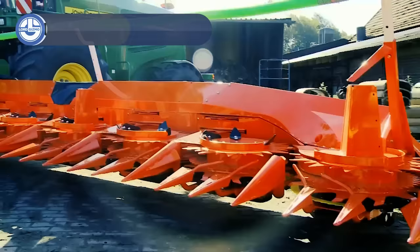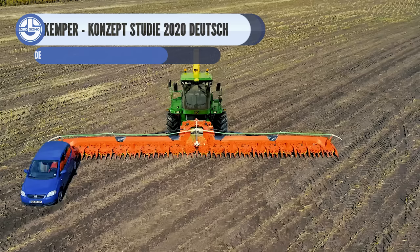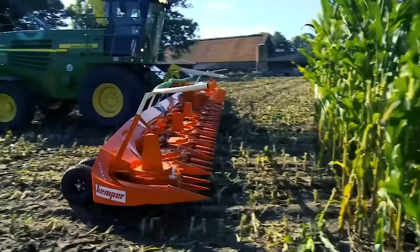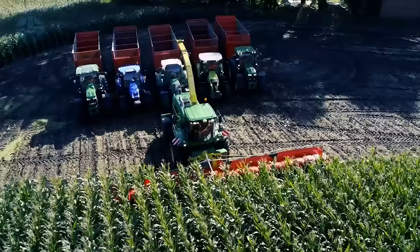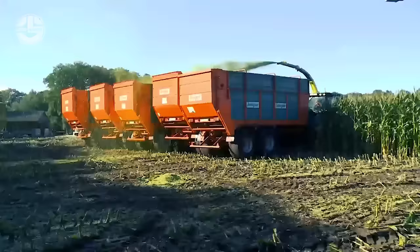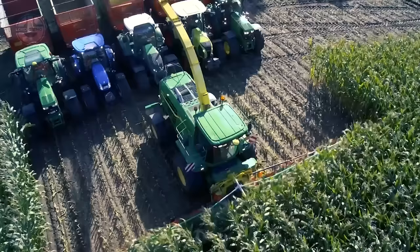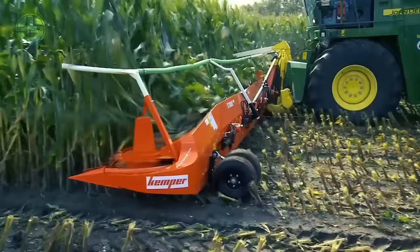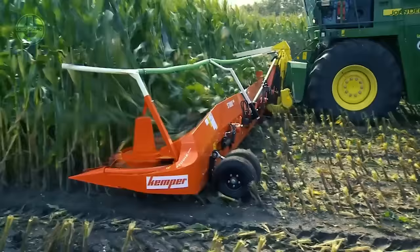For Class 4 harvesters, the Kemper C3003 Maximum Pickup is a high-performance tool created to maximize throughput, durability, and minimum maintenance, having undergone rigorous testing in Europe with favorable evaluations. The Kemper 400 and 400 Plus Series Big Drum Headers are adaptable and can handle a variety of crops, including millet, sunflowers, whole crop silage, and maize — renowned for strength in medium to high crops. The Kemper Profi Cracker delivers a sturdy cracker of rollers for optimal silage quality, and the straight bundled plant transport assures perfect chopping quality.